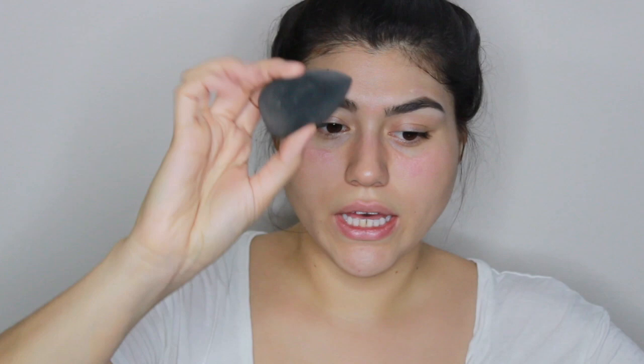And now I'm going to go into my foundation. For a very everyday look, I really love this MAC Face and Body. It is super lightweight, it's water-based, and it's perfect for an everyday look where you don't want to look caked. So I'm just going to apply some to the back of my hand and I'm going to be using a beauty blender.